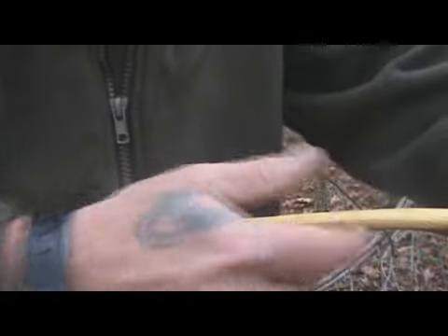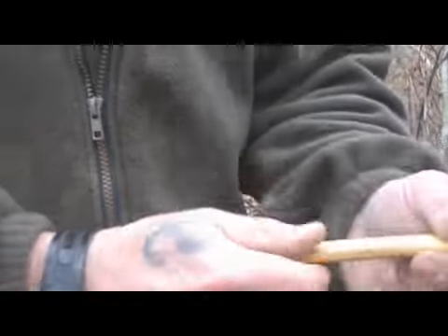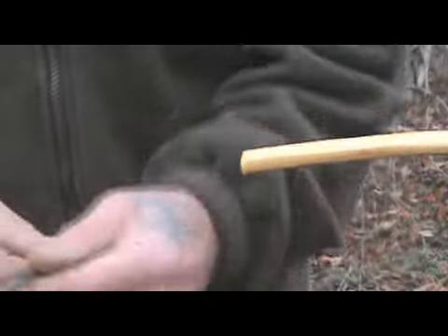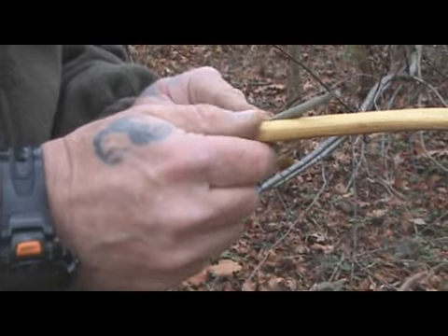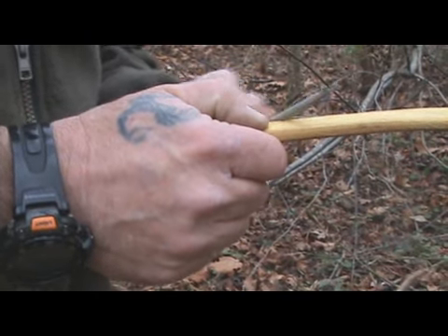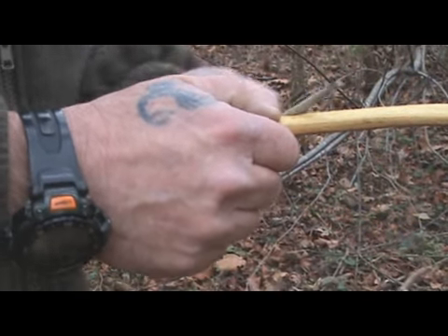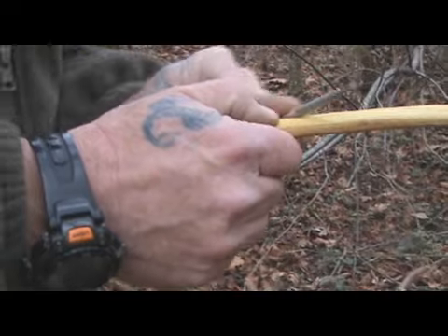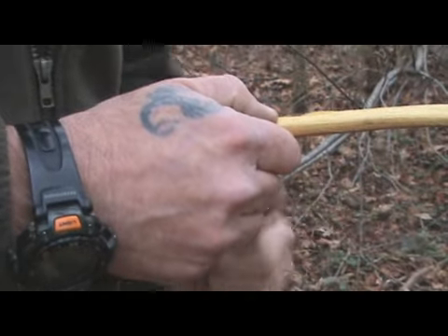I want to show you something real quick on these string grooves, because we've got to cut new ones today since we cut this bow off. We've got the bow pretty solid in the vise. I'm just going to use a rat tail file from our common man kit and go at a 45-degree angle, about a quarter of an inch down from the top, and just start it slow. I like my string grooves at about a 45-degree angle — you want to cut that down into the wood to give it a place to grab. But you're not really trying to finish it right now; all you're trying to do is get a good place for your string to hold while you're doing your tillering.